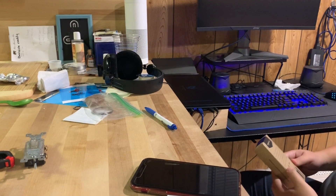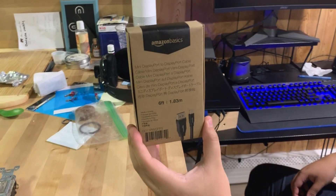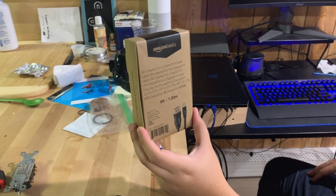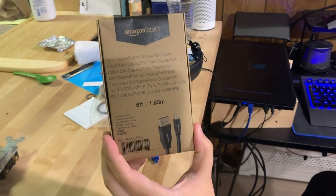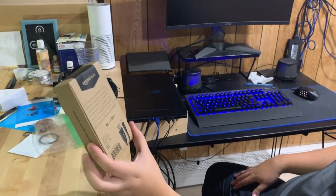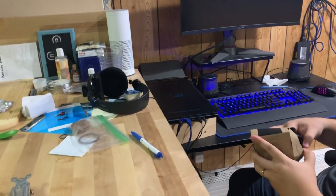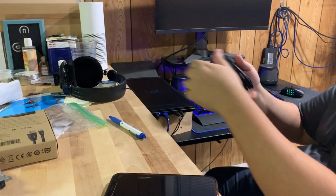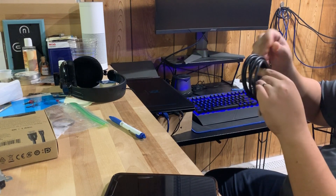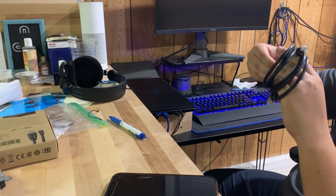We're back with another review. This is a review on the Amazon Basics Mini DisplayPort to regular DisplayPort cable we got off Amazon — it's six feet long. My issue was I was using HDMI and it was only running at 60Hz, so I wanted to speed it up. I read the reviews and it said it's good for 144Hz, so this should enable me to use 144Hz via DisplayPort.